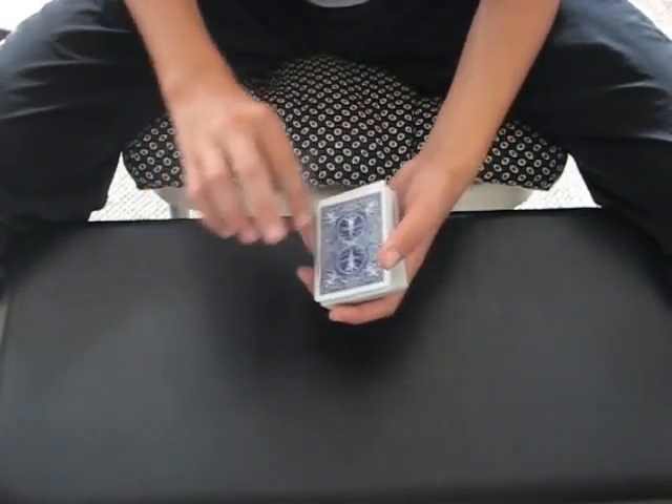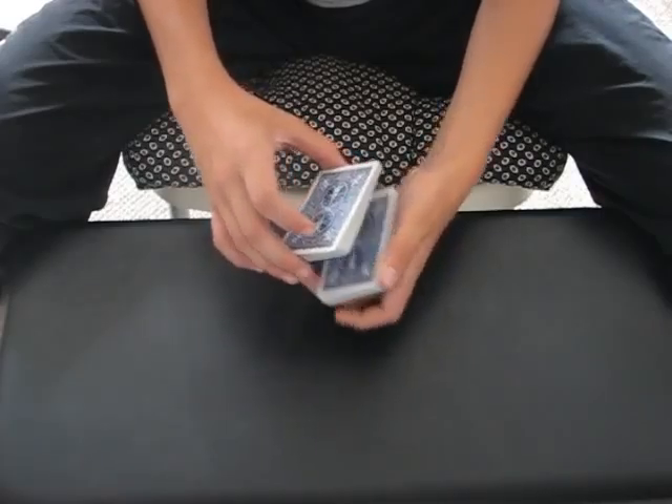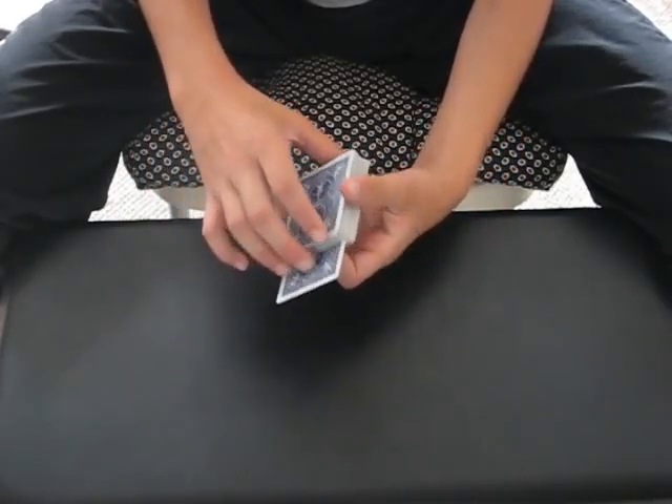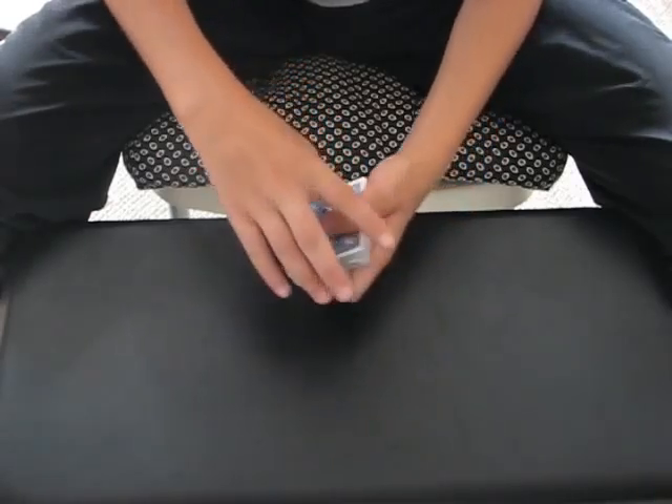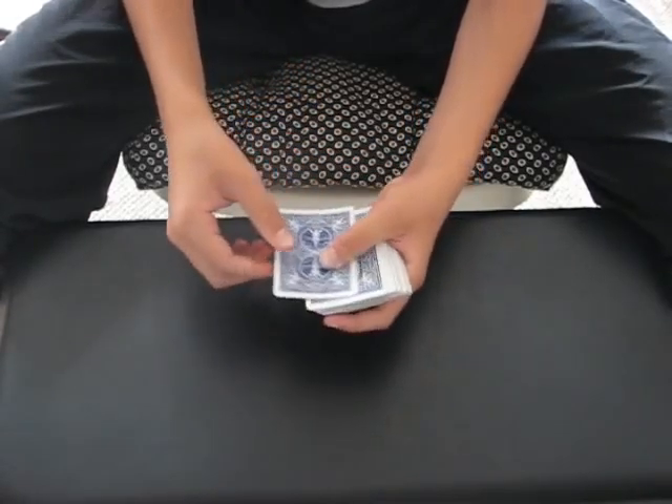I know that was kind of quick, so I'll do it again for you. Once more, the eight goes straight back into the center of the deck. When I push it in, I angle jog the card, which allows me to catch my break, and pass it back to the top.